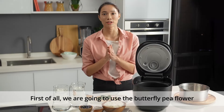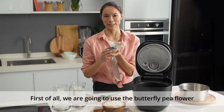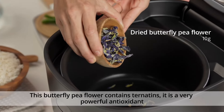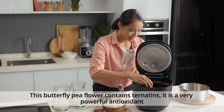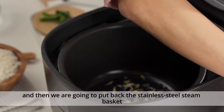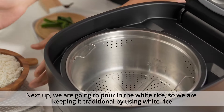First of all, we are going to use the Butterfly Pea Flour. This Butterfly Pea Flour contains Ternatins, which is a very powerful antioxidant. Then we're going to put back the stainless steel steam basket.